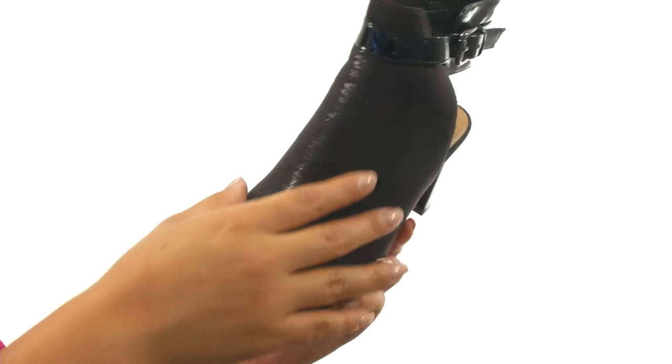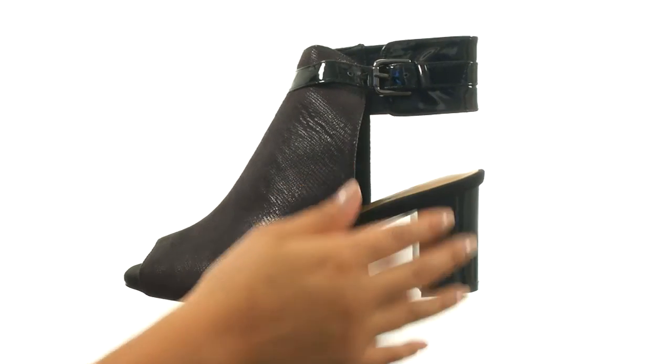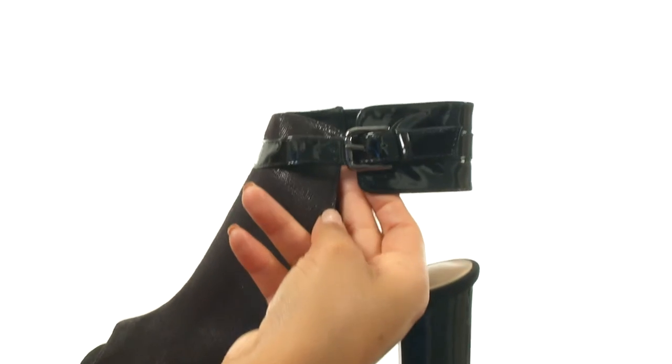Here we have a textured synthetic leather upper with a soft square toe and a chunky wrapped heel for an extra boost in height. They offer an adjustable buckle closure to provide a secure fit.